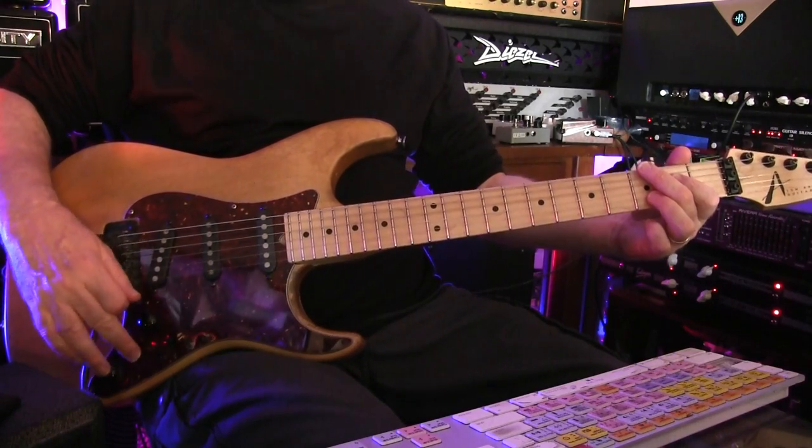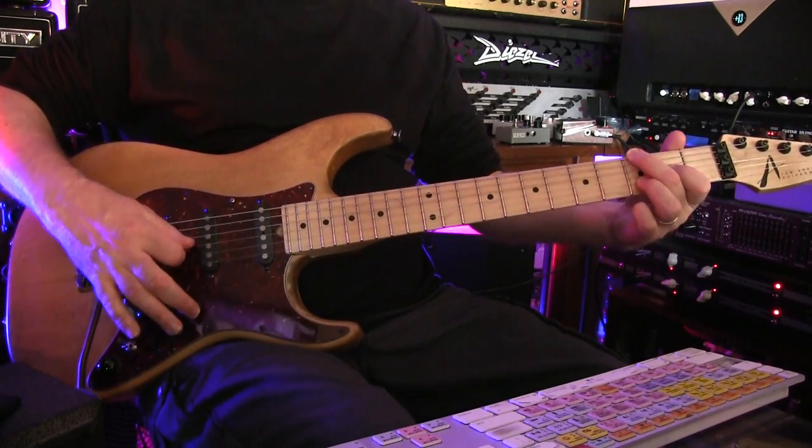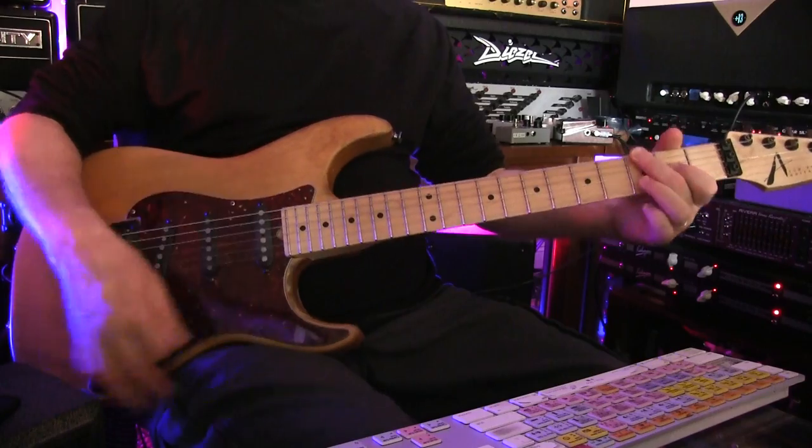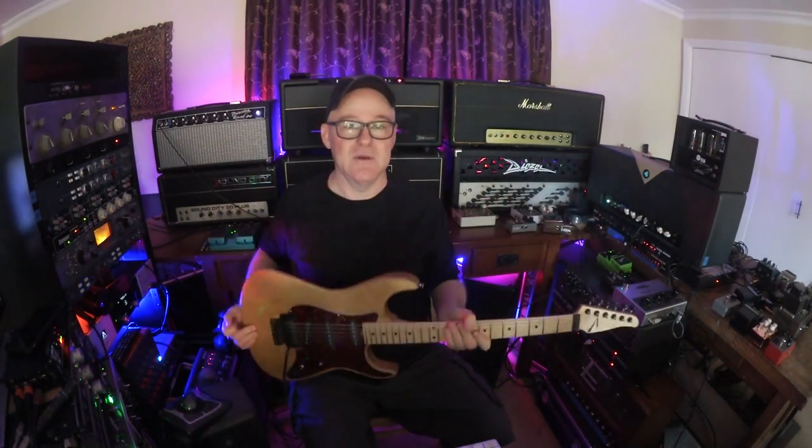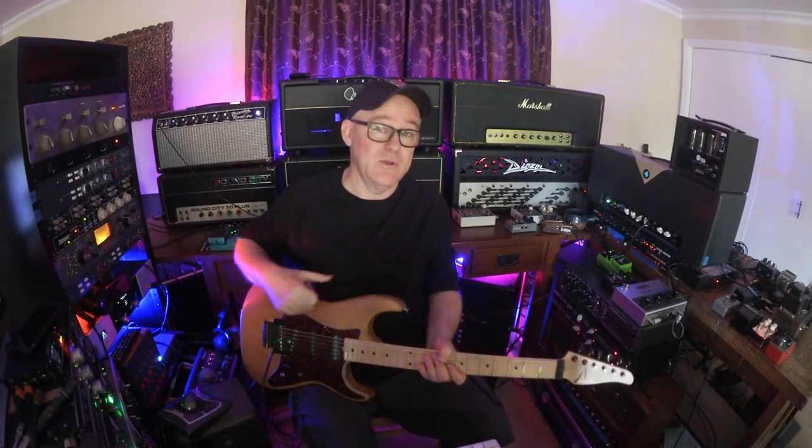That's the noise cancelled setting. And here's the noisy setting. So it's a pretty great thing that he did with these pickups to make them sound really glassy and open in the actual noiseless position.